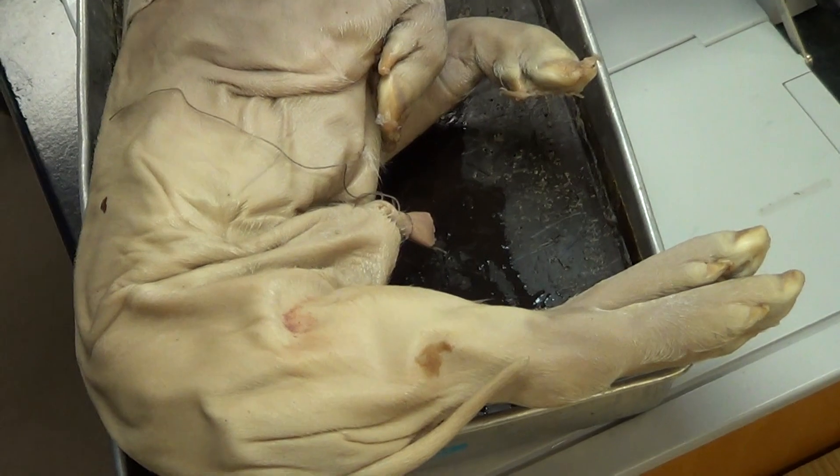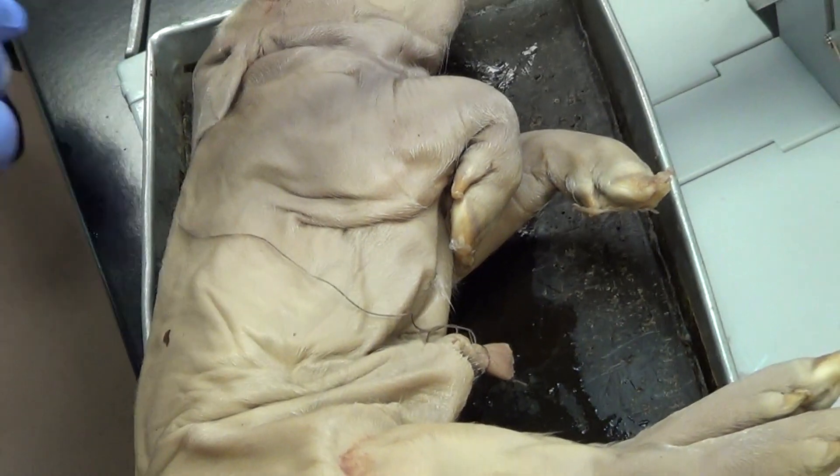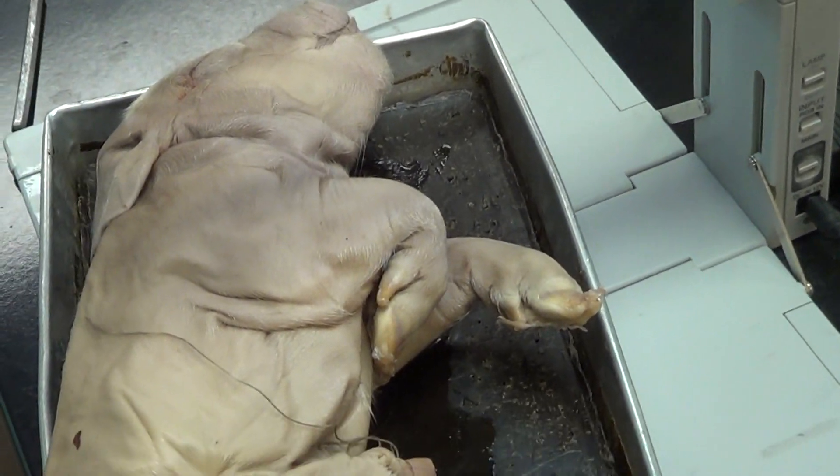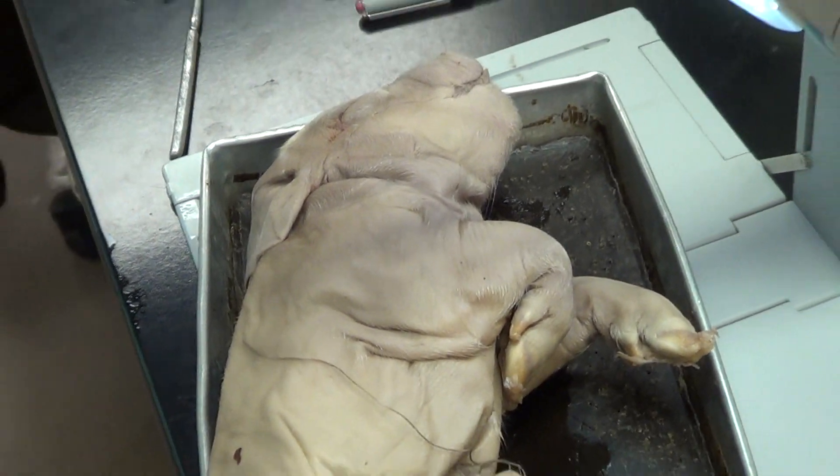It just splattered on my leg — all over my new shoes. Oh well.